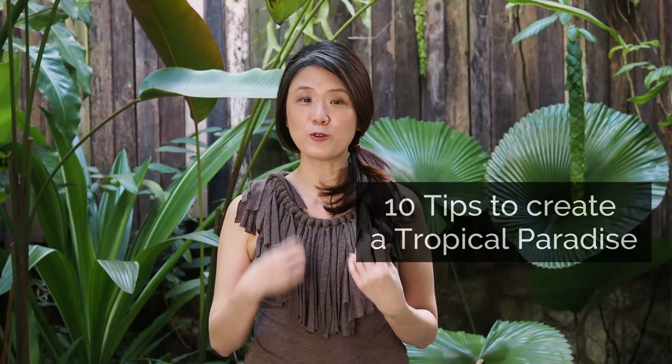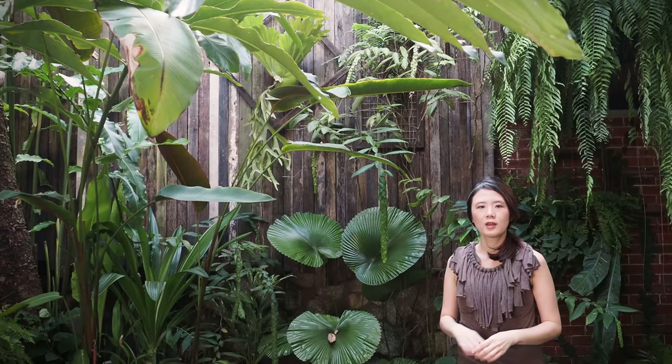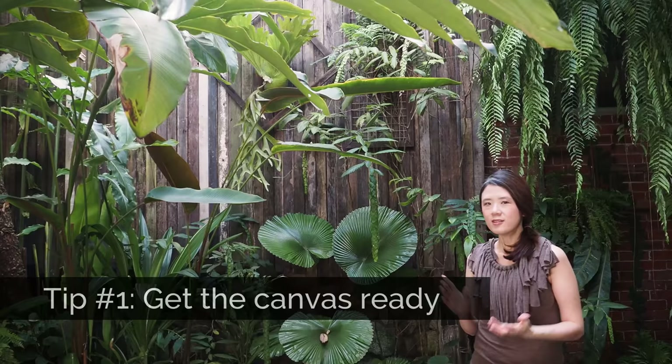Hi everyone, my name is Irene and welcome to my channel Leafing Around. In my last video I gave you the grand tour of my tropical garden, and in this video I'm going to take you a little bit backstage — the thinking of how I put this garden together. I'll be sharing 10 tips and ideas, inspired by others and some I've come up with myself, to create a beautiful lush jungle tropical garden.